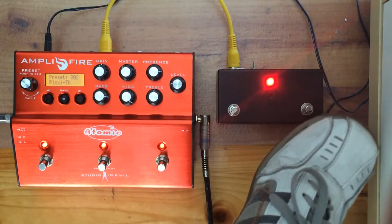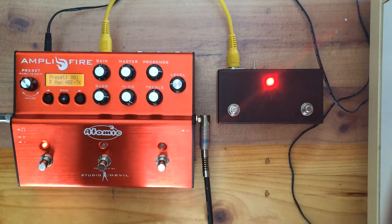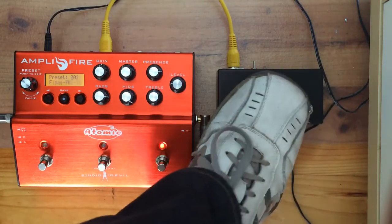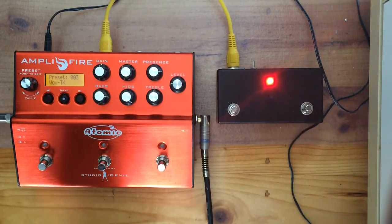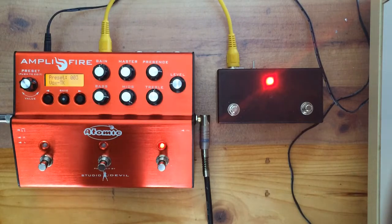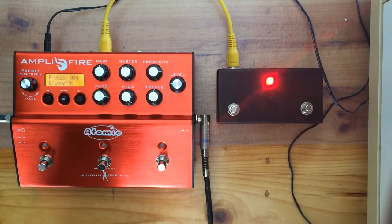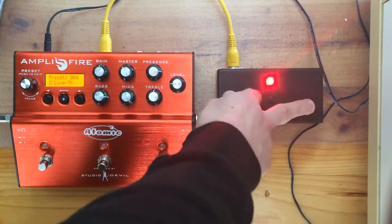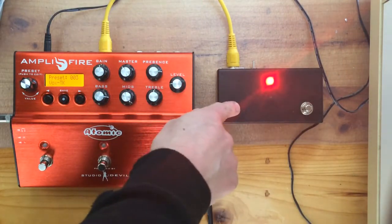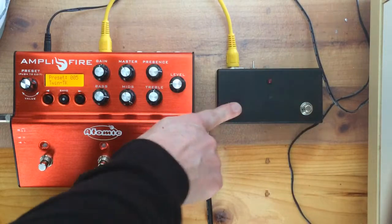But with my unit here I can change patches. So that's pretty cool — I've just set it up so it changes to the next patch. Actually they're wired up the wrong way, so it's changing in the wrong direction, but that's okay. When you press a button the light flashes, so you know you've changed the patch.